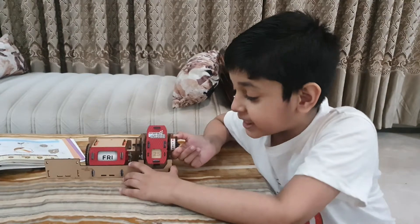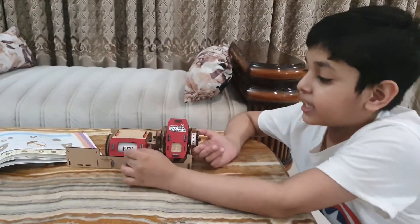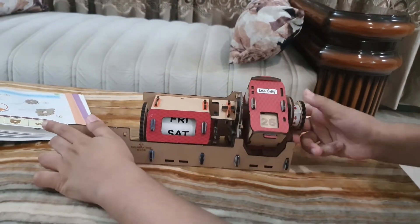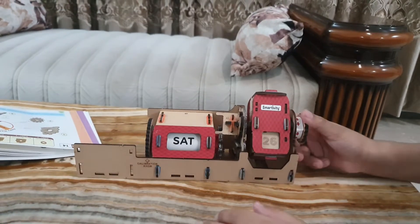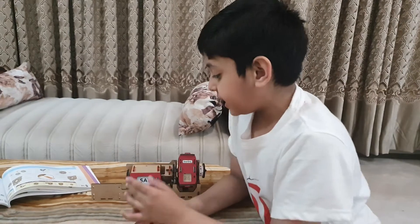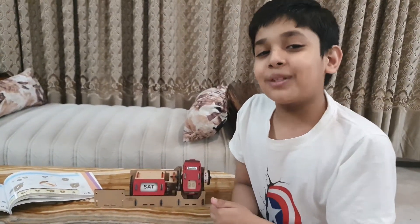Friends, it is so amazing — when I am changing the date, the date is also changing, as you can see. I didn't face any difficulty in the date module either. Now let's start with the month module.